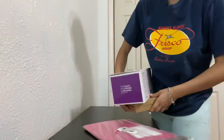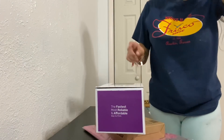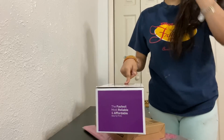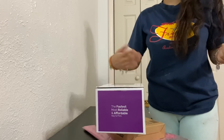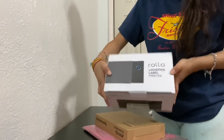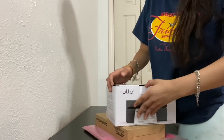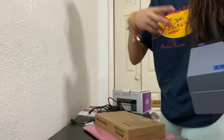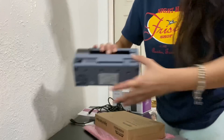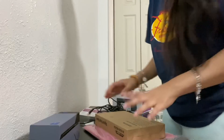So let me show you what I bought for selling clothes. I bought this Rollo printer - it's really small, you don't need ink, all you need is paper and paper is cheaper than ink, so it's a benefit. I already have a printer but I just bought this one from Amazon. And this is the scale - we got all of this from Amazon.